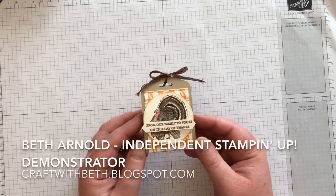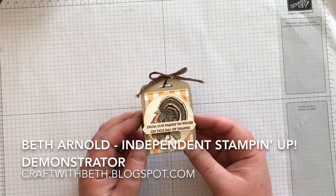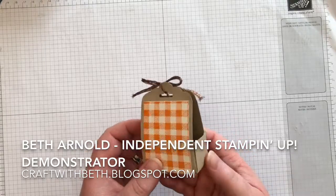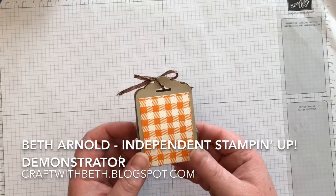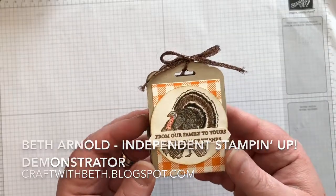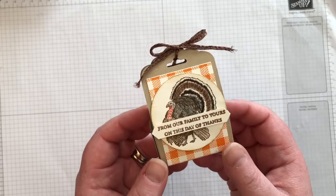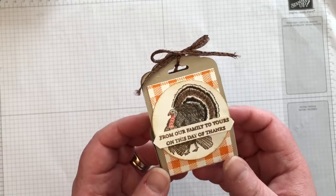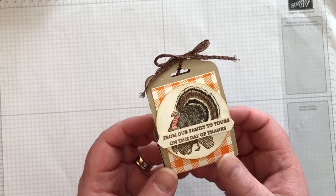Hi Stampin' Friends! I'm Beth Arnold with craftwithbeth.blogspot.com. I'm an independent Stampin' Up! demonstrator in Virginia. Thank you for joining me. In today's video I will show you how to make this adorable Thanksgiving treat holder. Put one at everybody's place setting or hand them to your guests as they leave your Thanksgiving party. Let's get started.